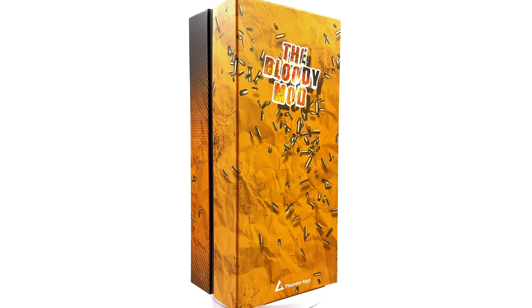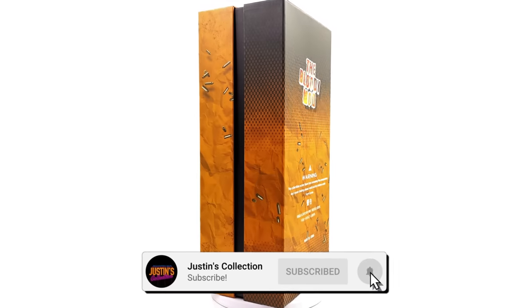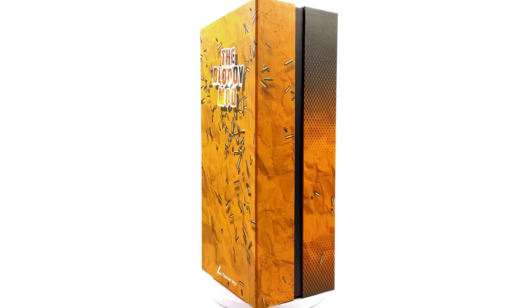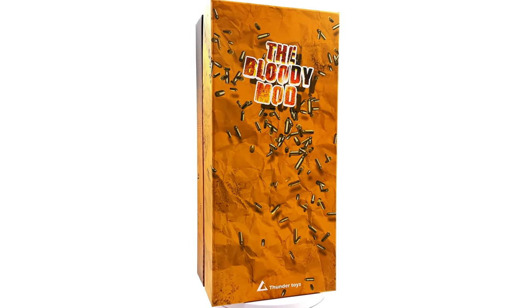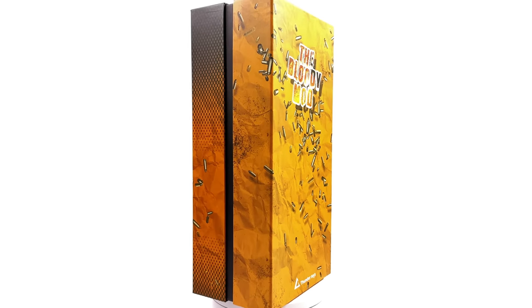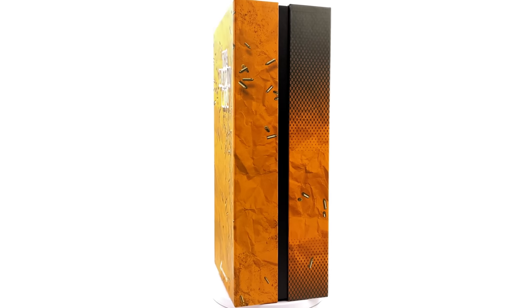Hello ladies and gentlemen, welcome back to my channel for another third-party unlicensed 1/6 scale figure unboxing and review. Today we are taking a look at the Thunder Toys 'Bloody Mod', aka Bloodsport from James Gunn's The Suicide Squad.